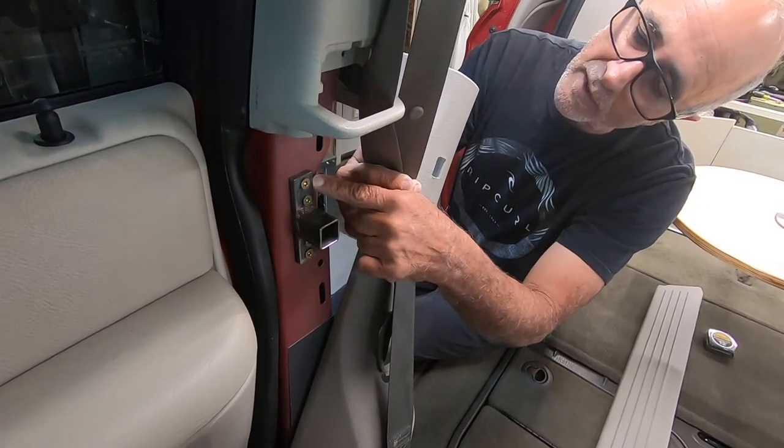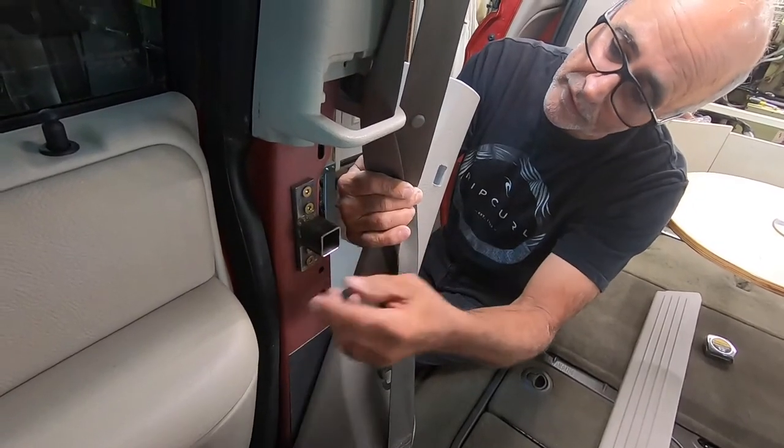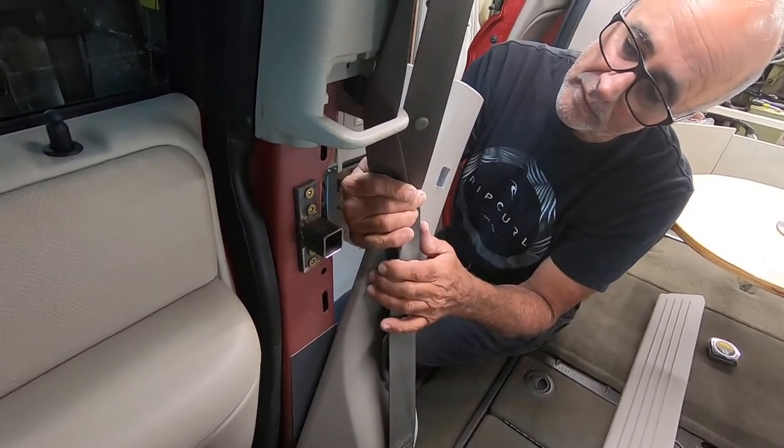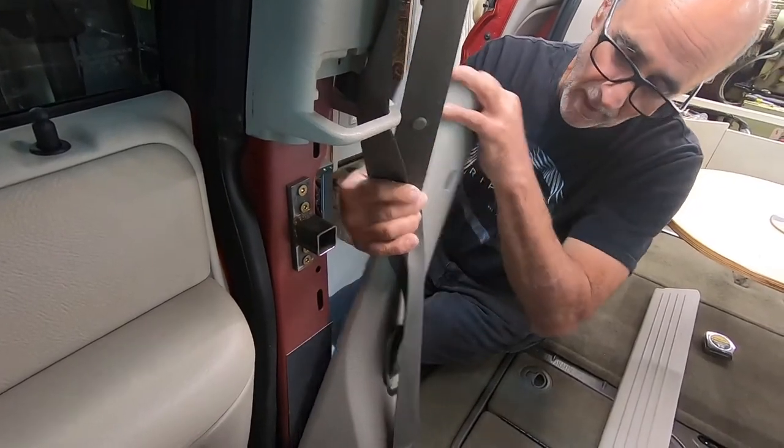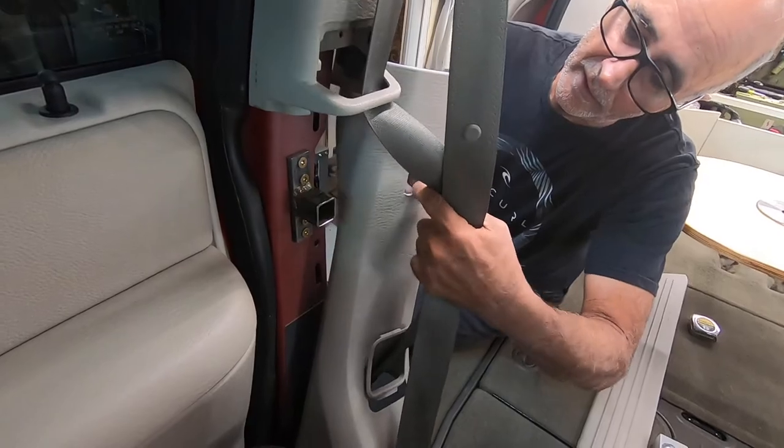This is a piece of one by quarter inch bar stock and I just welded that on and drilled four holes. It's attached just with those four screws. It's behind the seat belt — you do have to cut a small hole for it.